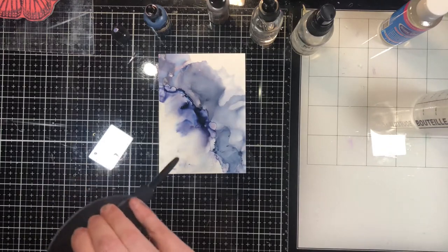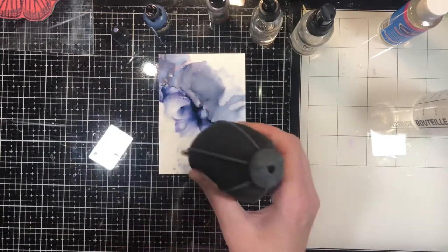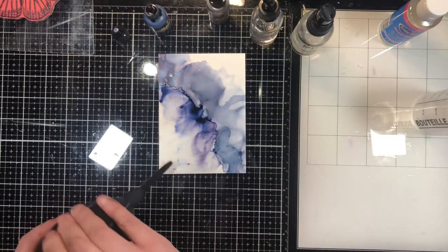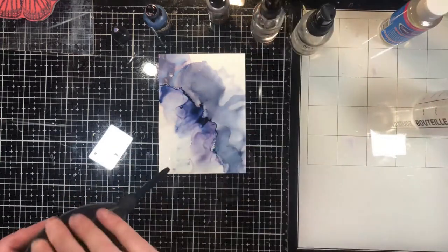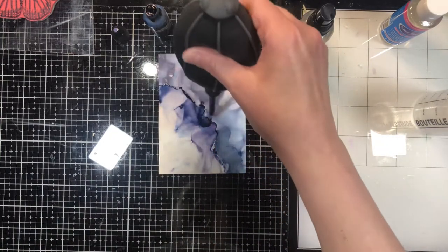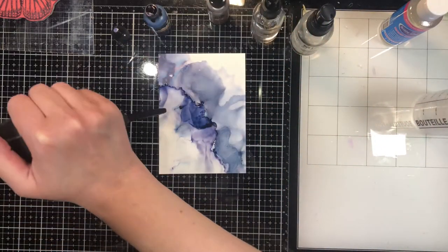I had bits of dried alcohol ink marring the surface. I used a little bit of isopropyl alcohol and they're not completely gone, but it's faded them enough so they don't dominate the piece. Just keep doing this whole process until you have a result that you like.